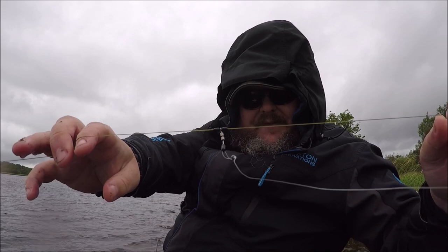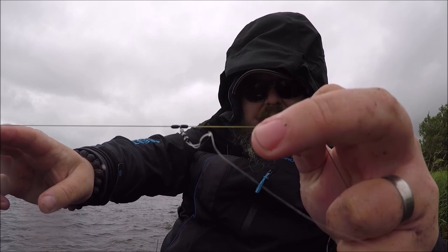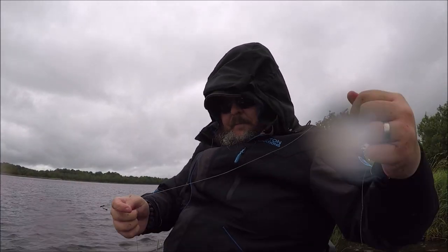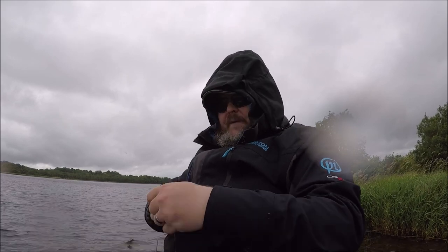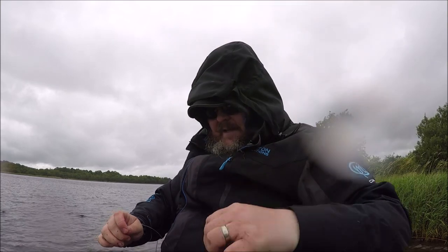Fishing paternoster style — even in the paternoster you can see how the feeder is getting the line destroyed through it. Paternoster style with a 4 foot hook length and as many maggots as I can put on it.